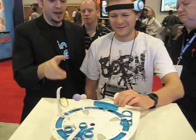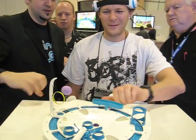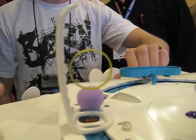Reach up to that wheel and give it a good turn — turn counterclockwise. Keep turning. Get over to this obstacle, this hoop. You're going to try to get through the hoop. Concentrate. Lift the ball up.